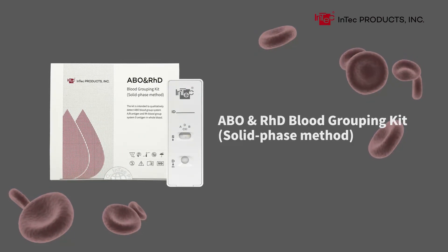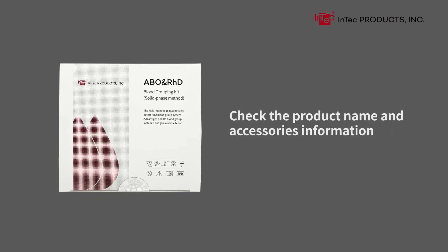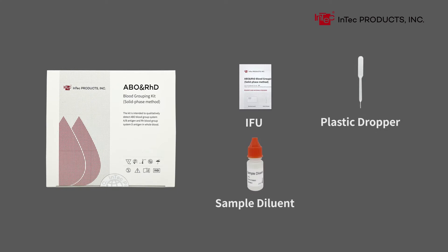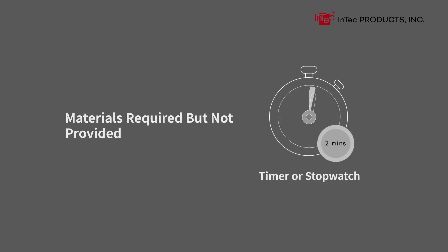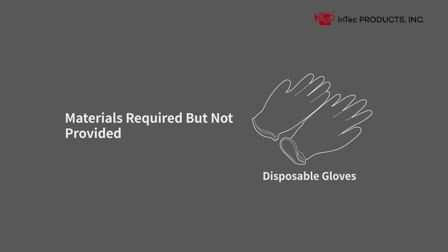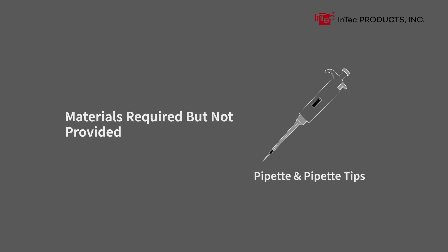ABO and RHD Blood Grouping Kit, Solid Phase Method. Check the product name and accessories information. Contents include: IFU, plastic dropper, sample diluent, aluminum pouch or canister, cassette or strip. Materials required but not provided: timer or stopwatch, biohazard disposable container or sharps bin, disposable gloves, sterile safety lancets, alcohol swabs, pipette and pipette tips.